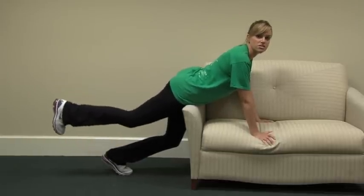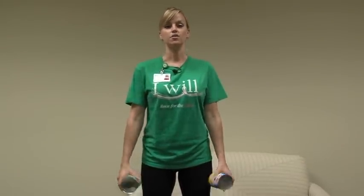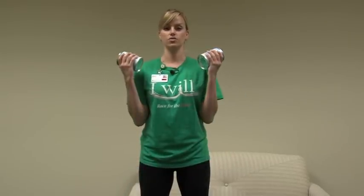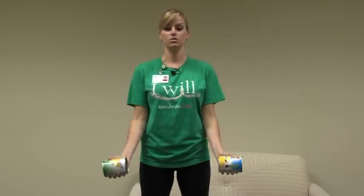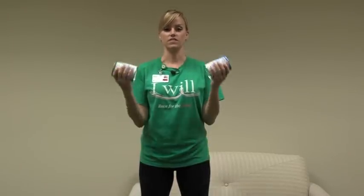You can do 20 to 30 repetitions of that exercise. For the next set of exercises, you're going to need two cans of food. Stand up nice and tall, shoulders back, and tummies tight. Your palms are going to be facing out and you're slowly going to raise the cans of food towards your shoulders and then slowly bring them back down. This exercise works the front of your arms and you can do 20 to 30 repetitions.